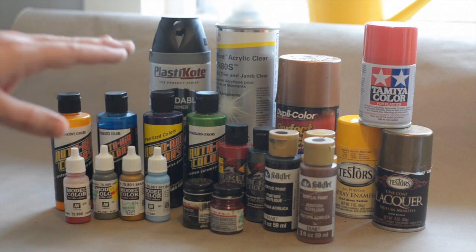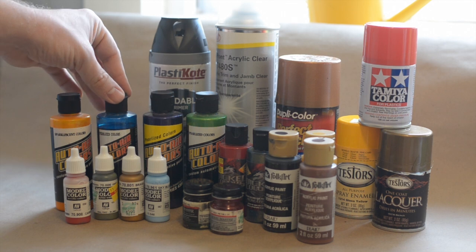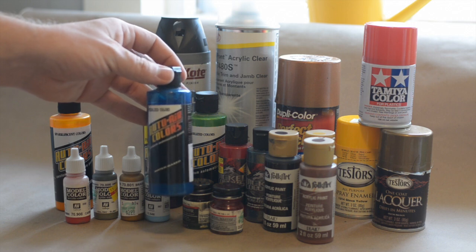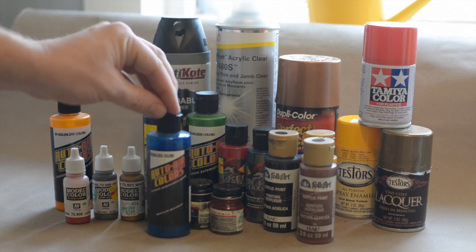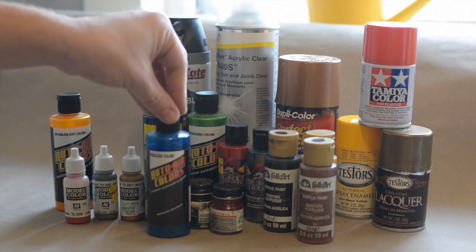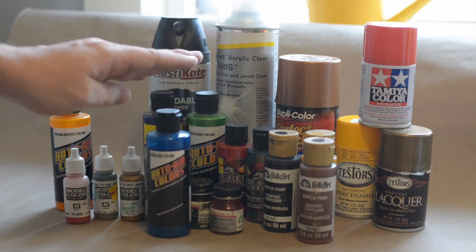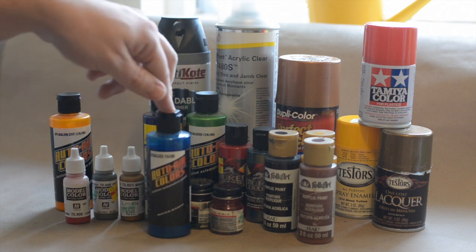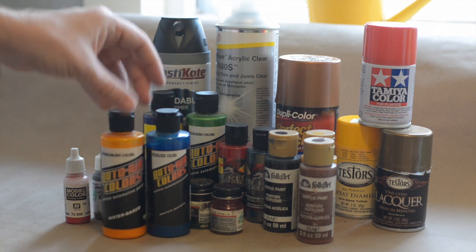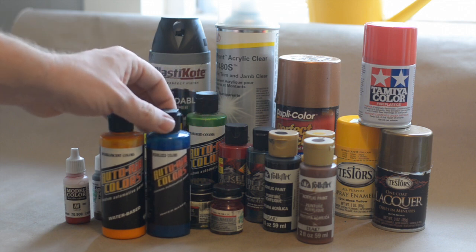Now these are various paints that can be airbrushed, and some can be brush-on for detailing. I have just started using these Auto Air paints and they are really, really nice. They're a water-based paint that has an automotive pigment in it, so it can be used in the automotive world. It's also water-based so it has low odor and it's a little safer for the environment and your health. You can get all kinds of colors as it is an automotive paint.